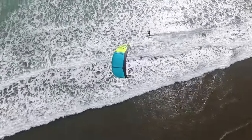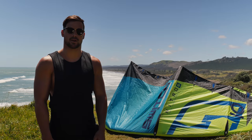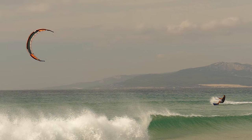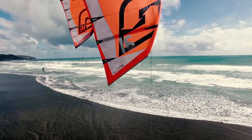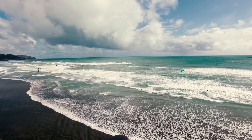Here we are with the new Nitro 6. Nitro has always been the best hangtime big air jumping kite out of the whole range. We've continued to push it every year and improved on it. This is the sixth generation of the Nitro and again I'm super stoked with the outcome. We've improved it again from the previous year.